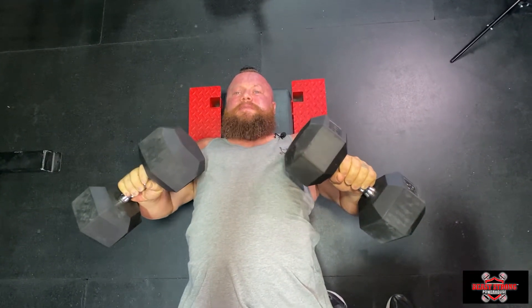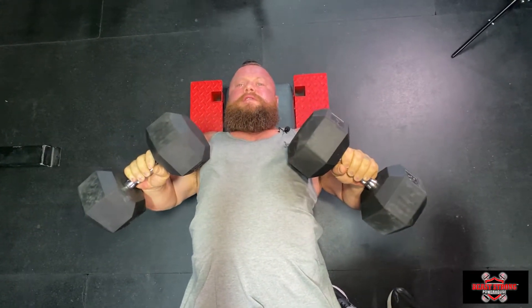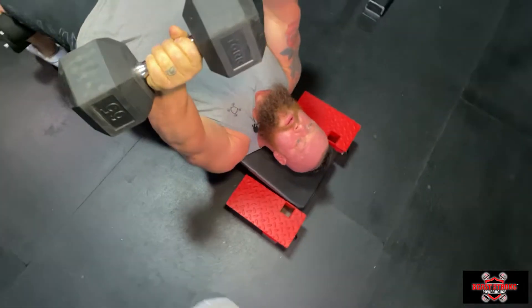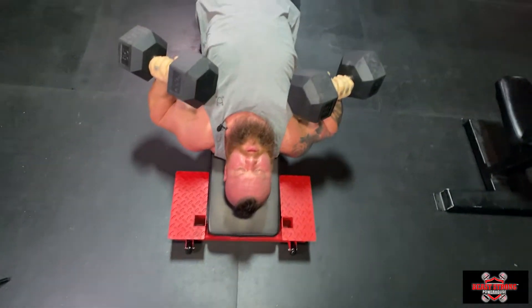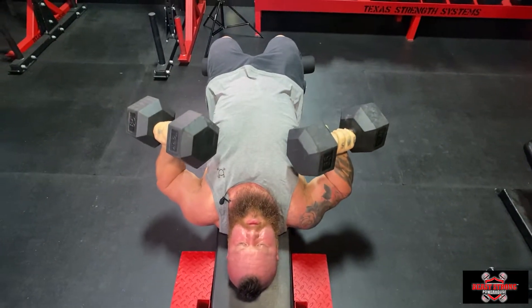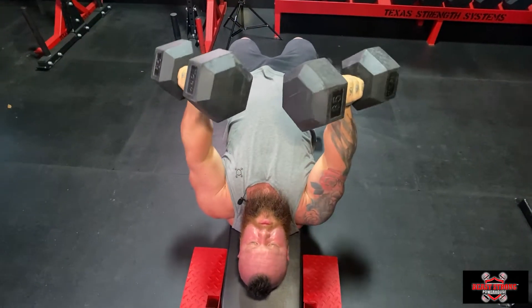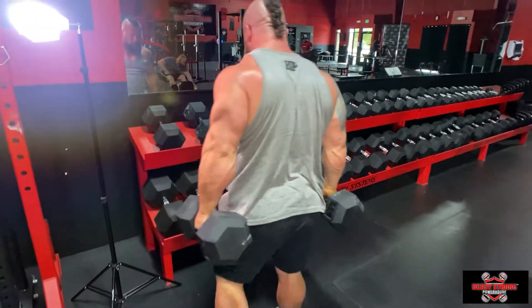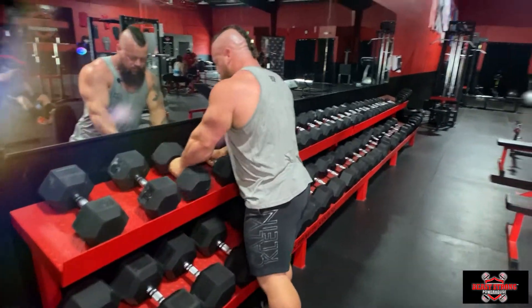It really isolates the pecs a little bit more than a flat bench. Unlike a flat bench where we have a lot of back as our foundation, here we're putting it into our scapula and using a lot of the pecs throughout this range of motion. It really targets pec strength in our bench press.